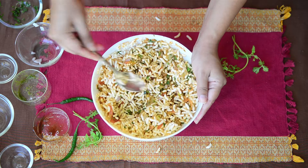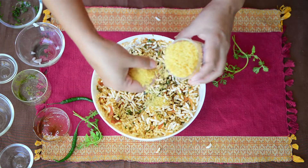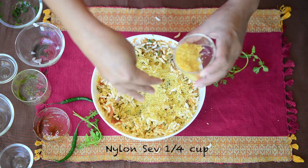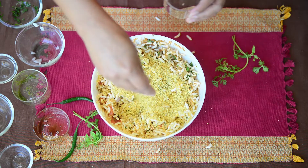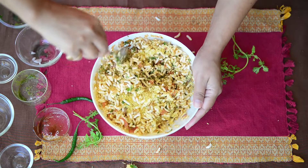Now the Bhel Puri is ready. Finally, we'll garnish it with nylon sev — these are the very fine sev that you generally sprinkle over chaat. Sprinkle it over the Bhel Puri, give it a very quick mix, and the Bhel Puri is ready to serve.